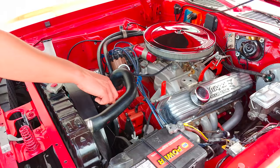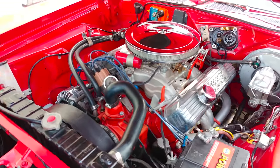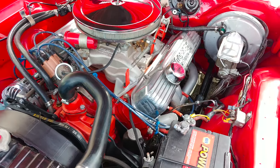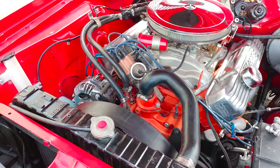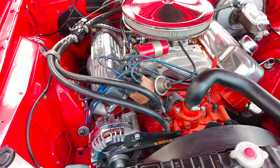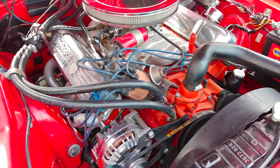You have yourself power steering, you have power brakes as well, correct radiator, and then you have a polished alternator. It has a set of headers, a nice set of valve covers, and all the wiring looks nice and tidy.